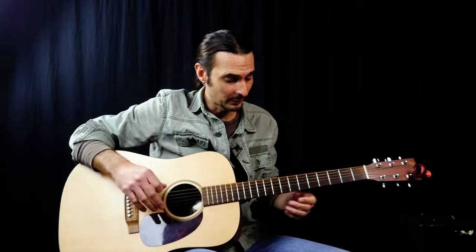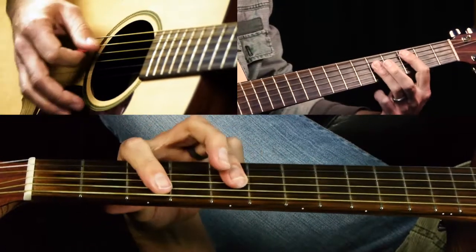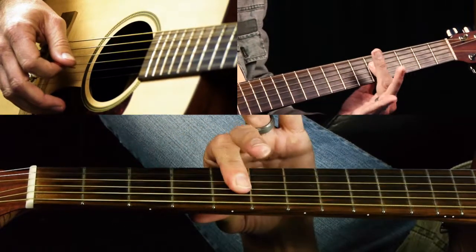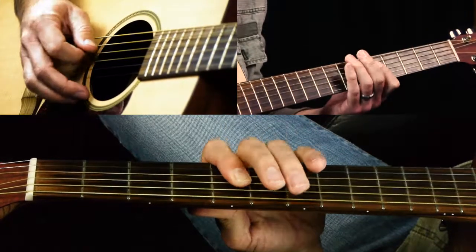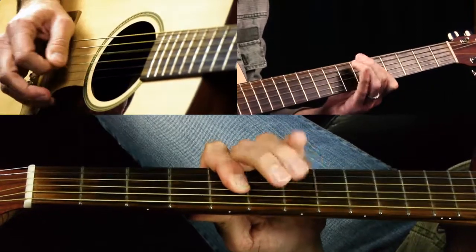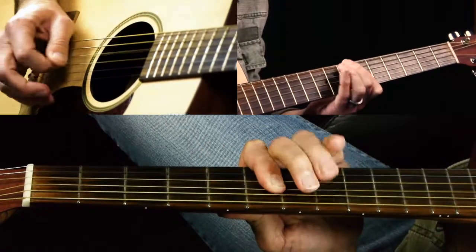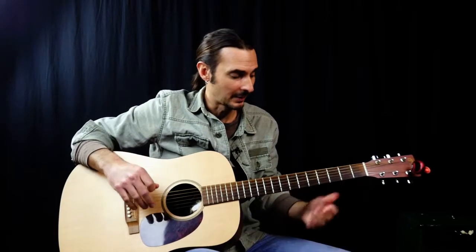Just to show you — say you wanted to do it on a C chord. You'd find your C major chord, move your finger up to here, and it's just the same pattern. So you can do it anywhere. If you need to play it in a different key, you can play it that way.